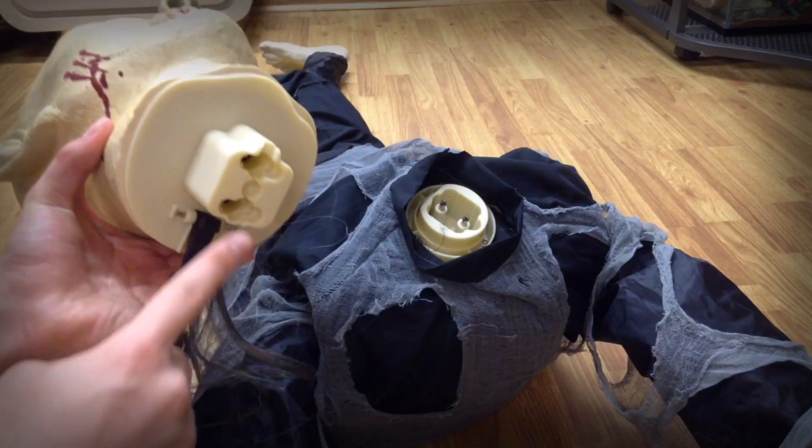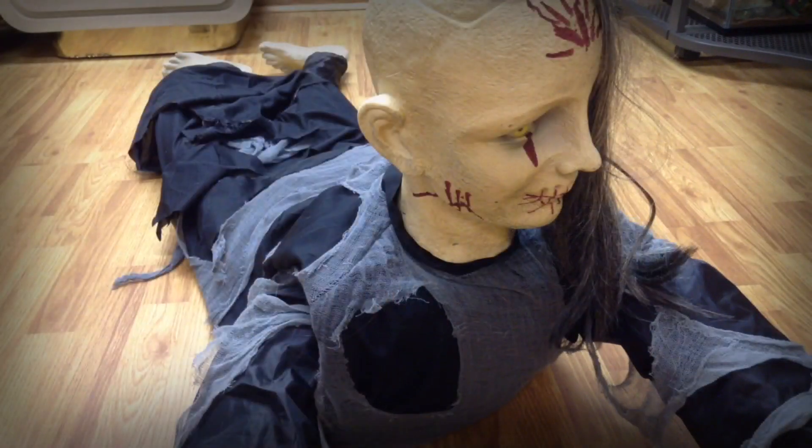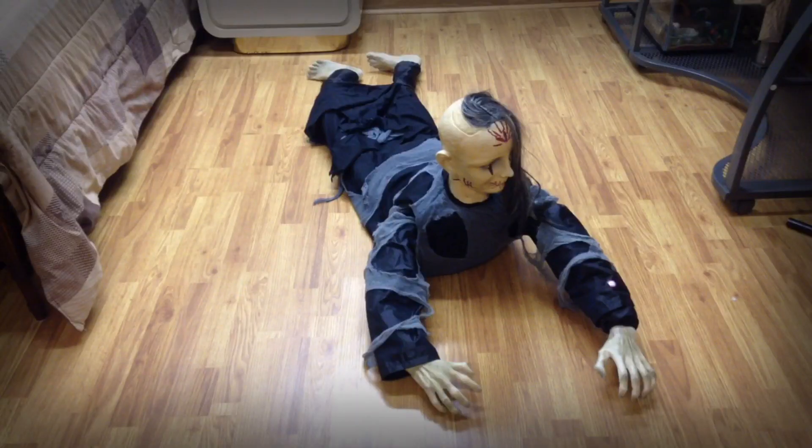Attach the head to the body by lining up the notches on the head to the grooves in the neck. Be sure the locking tab locks into place. Adjust the clothing, legs, arms, and hair as desired.